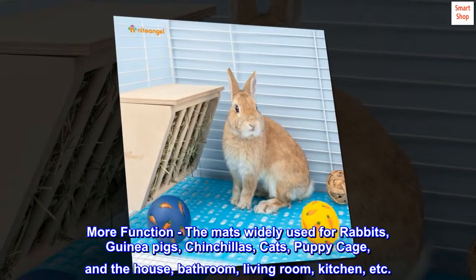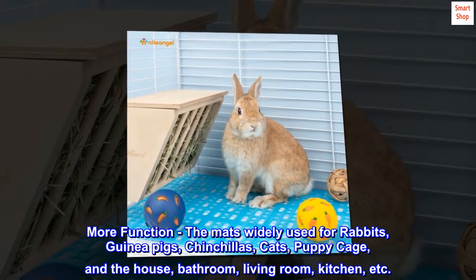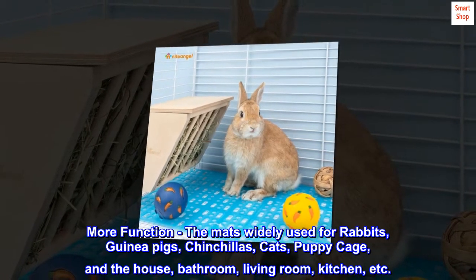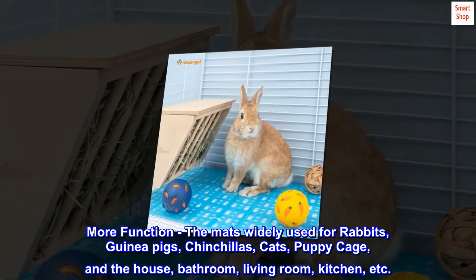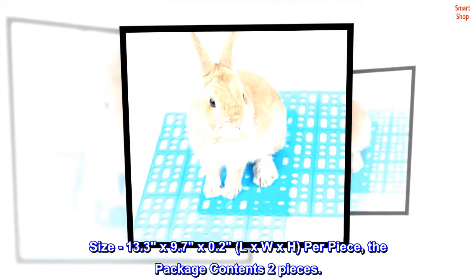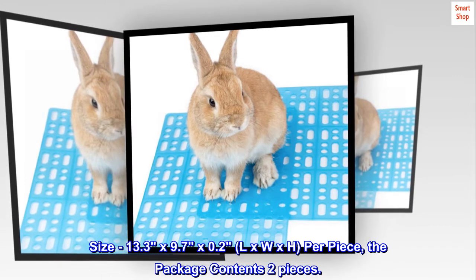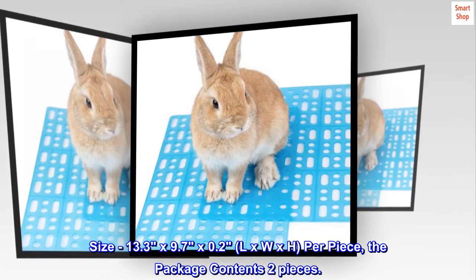More function. The mat is widely used for rabbits, guinea pigs, chinchillas, cats, puppy cages, and in the house — bathroom, living room, kitchen, etc. Size: 13.3 x 9.7 x 0.2 inches (L x W x H) per piece. The package contains two pieces.